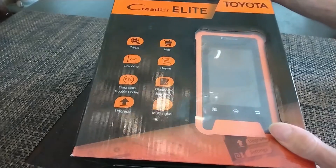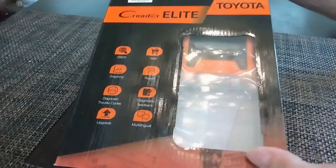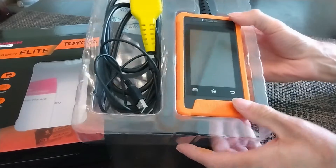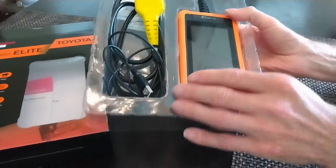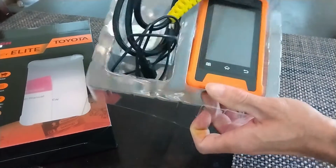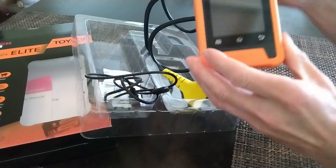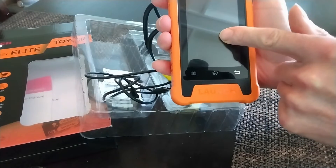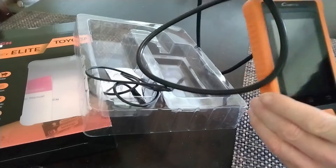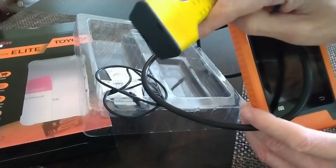This professional tool can scan and diagnose all available modules of your car and quickly identify the various faults. It can read and clear codes, view live data of multiple sensors in text and graphs, and calibrate and configure certain components after making repairs or replacements. It is very easy to use thanks to its touchscreen. It is also a universal OBD2 reader for all cars after 1996 that come with the OBD2 protocol.